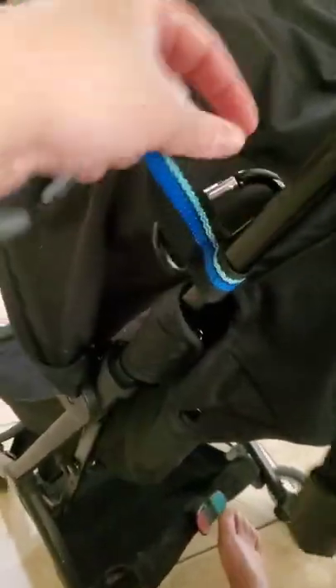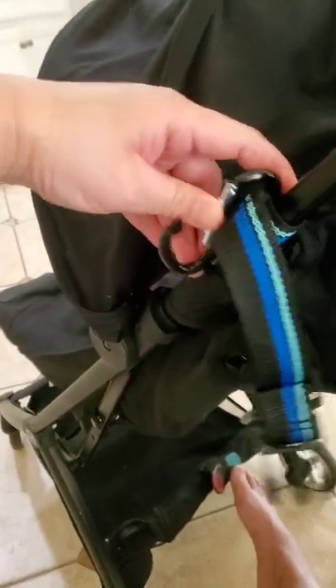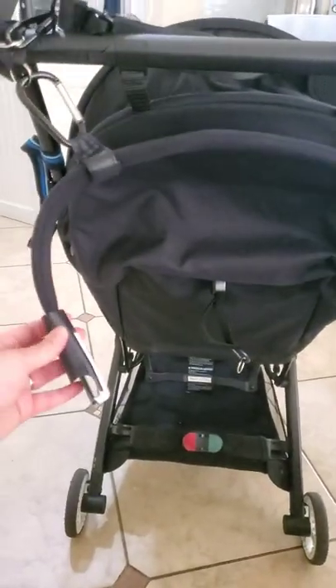Let me show you the other side too. I also added this hook so that if I have any type of bags or anything, I can put that there.